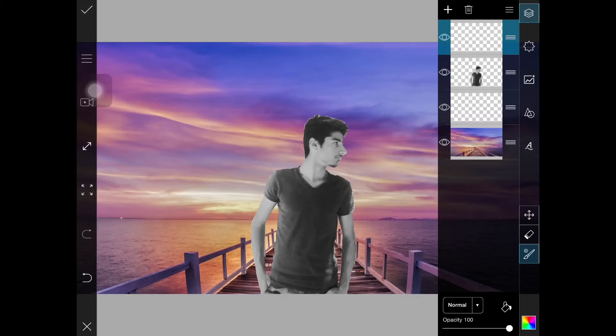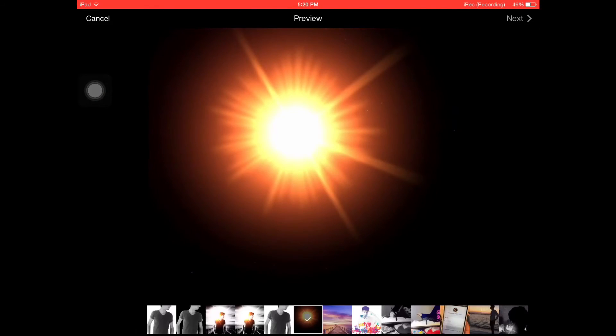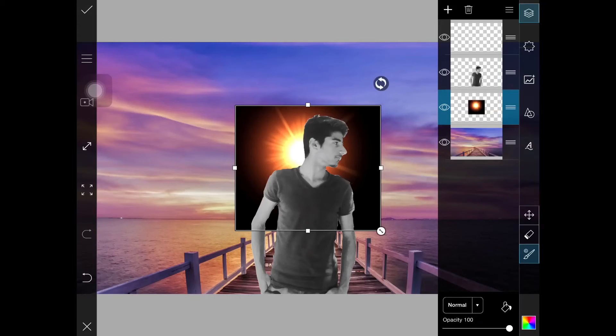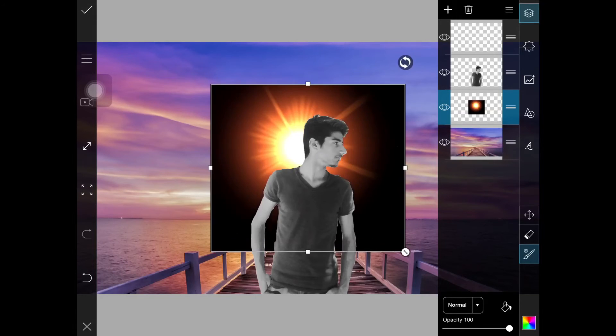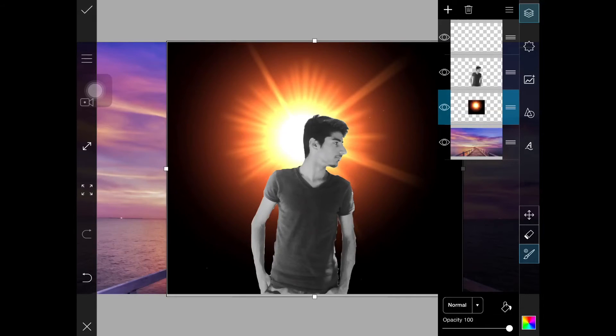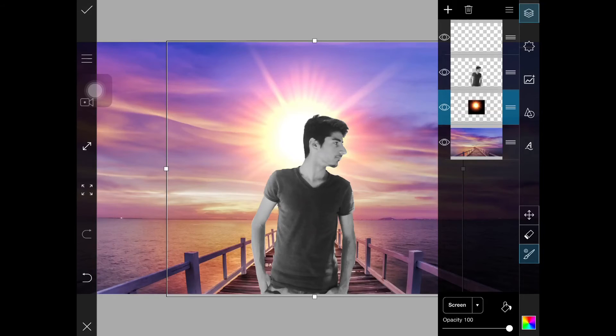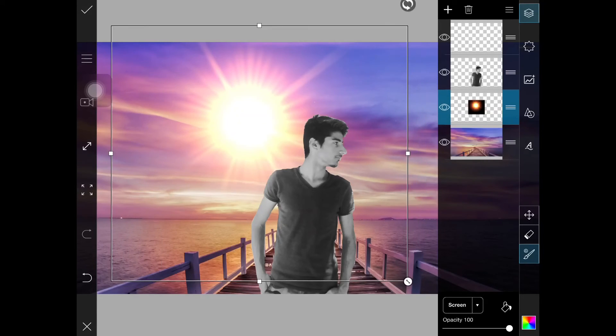I just created this by mistake. Now in the middle layer, take the sunshine and make it bigger. Make sure it is between the person and the background. Now change Normal to Screen — when you change it to Screen, the black color will be gone.